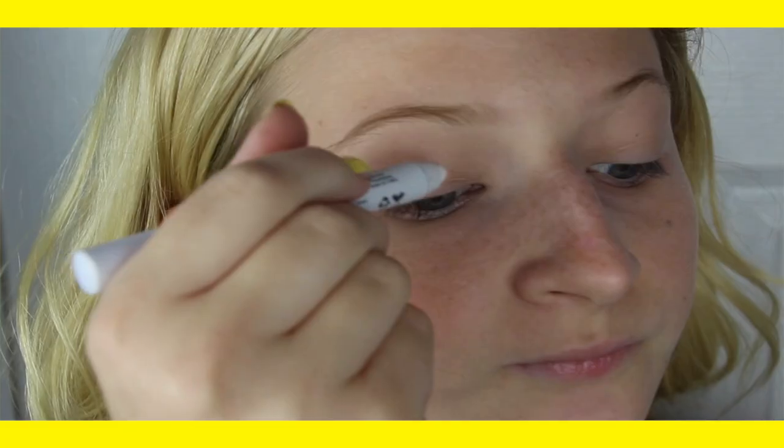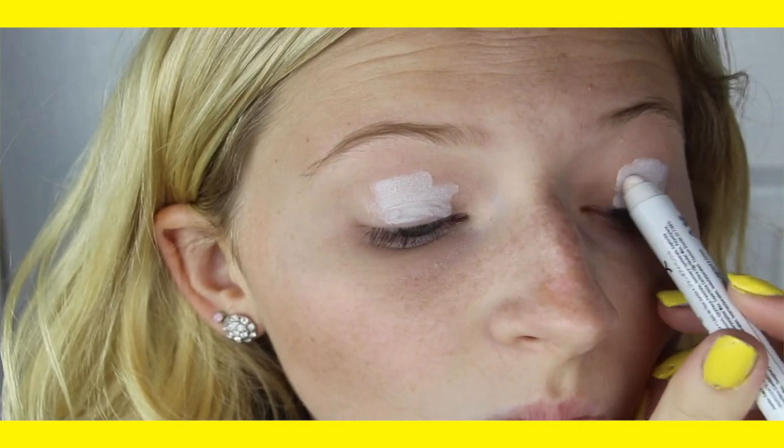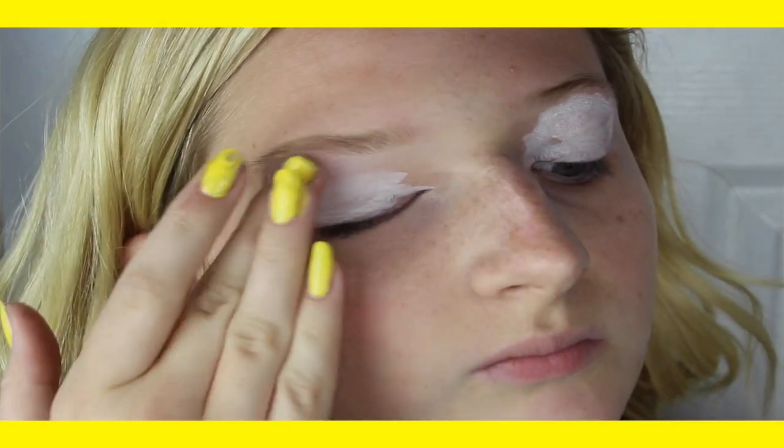To start off, have your face makeup already applied and your primer already applied. Next, we are just going to be taking a jumbo eyeshadow pencil from NYX in a white color, and we're going to be putting that all the way up to our eyebrows, just so we have a base and so the color appears a lot more brighter. Once it is applied, just blend it out.